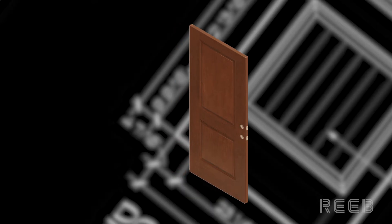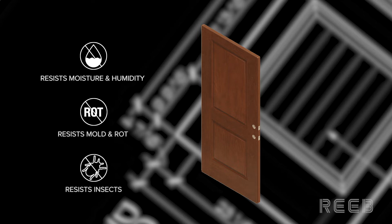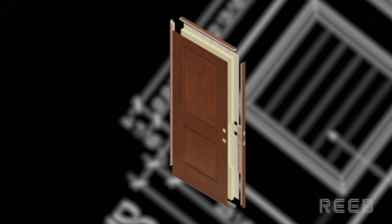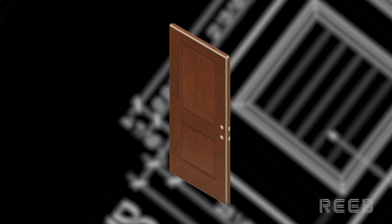ThermaTru's TruGuard composite edge styles help eliminate water absorption and enhance resistance to warp, rot, mold, and wood ingesting insects. The composite edge styles are paired with composite top and bottom rails and fiberglass door skins to give six sides of composite protection.